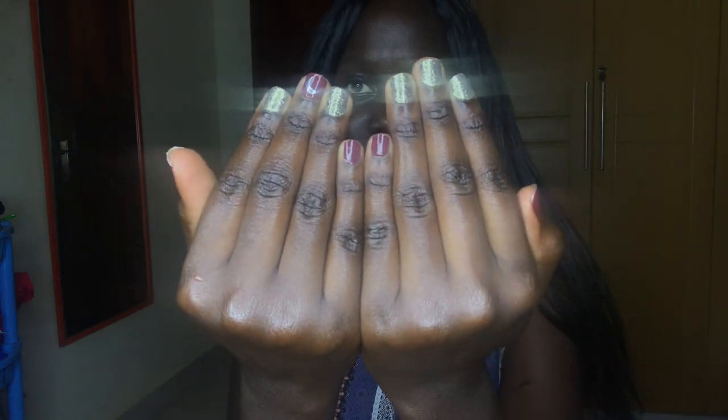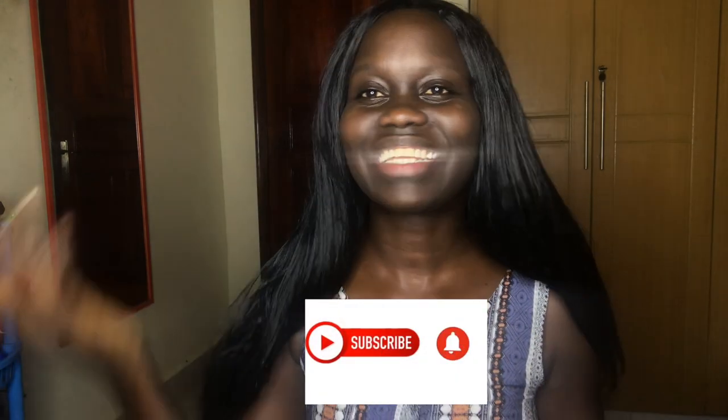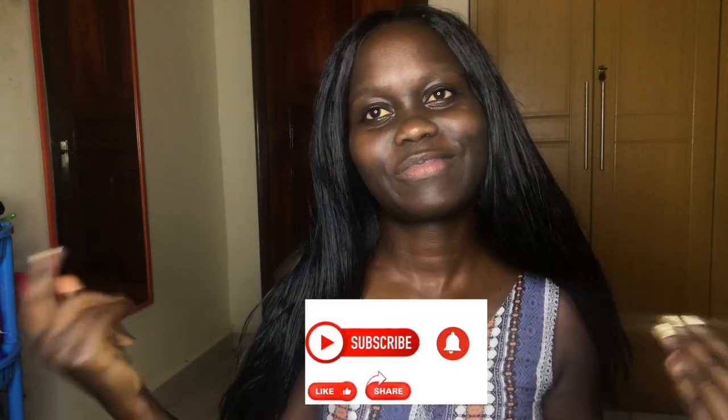So if any of you are thinking of getting stick-on nails, this is what they'll look like and this is the process. I hope you enjoyed this video and I hope it was helpful. If you get your stick-on nails, I'd love to see them — my Instagram is below, please tag me. And I will see you in my next video, don't forget to like, comment, subscribe. Bye!